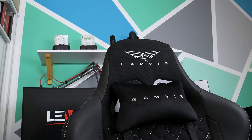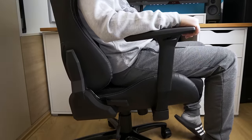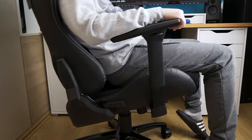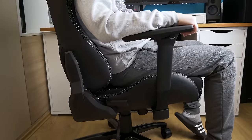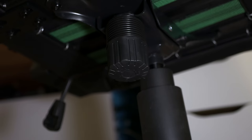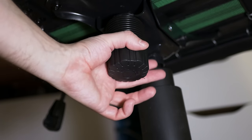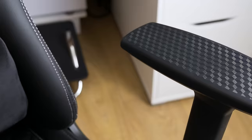The chair also has a tilting mechanism which allows the whole chair to rock a bit, so you can rock while waiting for a match to start or simply want to chill. It can be set from 10 to 30 degrees with a knob underneath the chair — loosening will allow it to rock up to 30 degrees, and tightening will only allow up to 10 degrees of rocking.